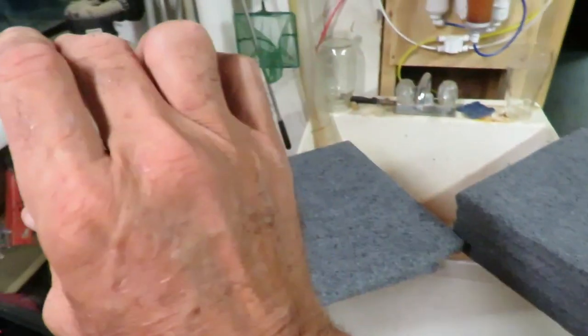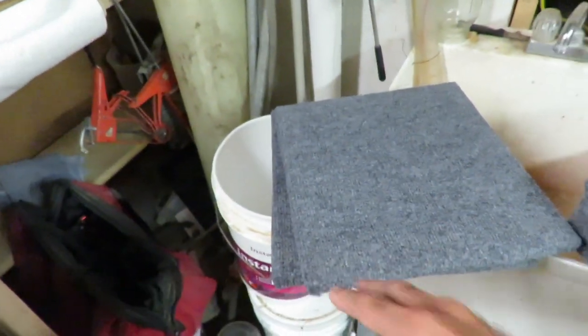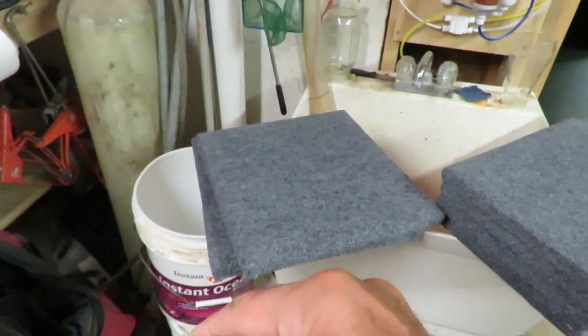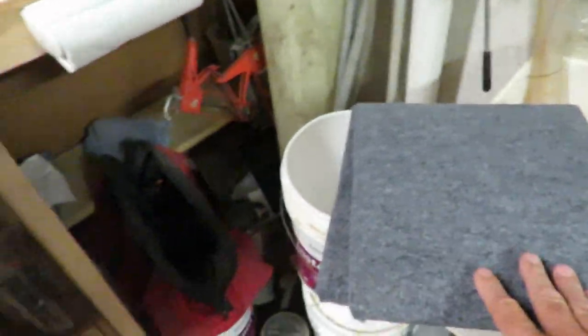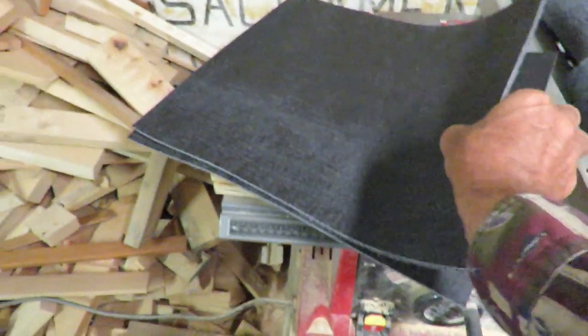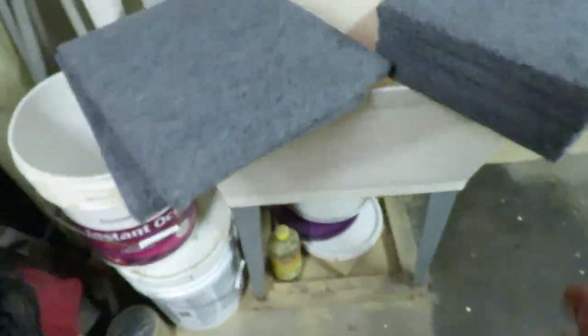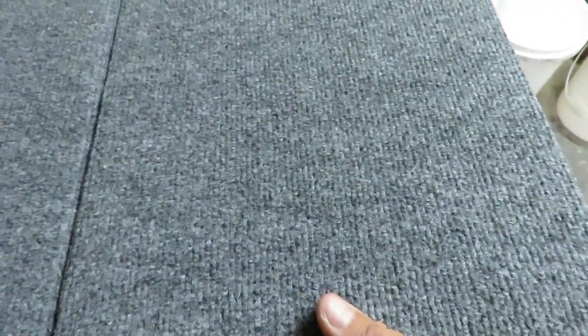Those runners on the side of the boat to keep it on the trailer correctly — I'll do those in the same gray color. And when I buy new seats I'm going to get something that has some gray in them, so it should all kind of go together. Basically what I'm doing is I cut a square of this indoor-outdoor carpet. You've got to keep track of which way the lines go — the lines need to all go the same way or it's not going to look right. The long direction goes this way.